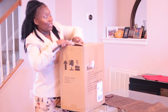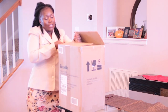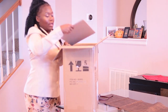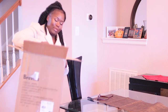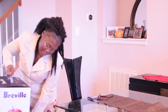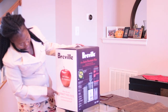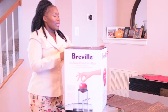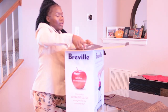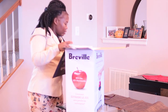I'm doing this live with you guys — I have not even looked to see what I have. It just came in the mail and I'm super excited about it. Okay, so the first thing is we have a book. Of course, I need my glasses right.